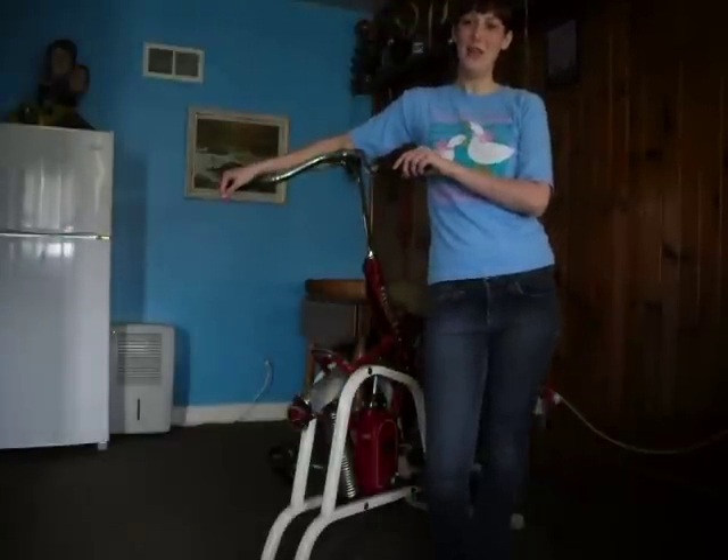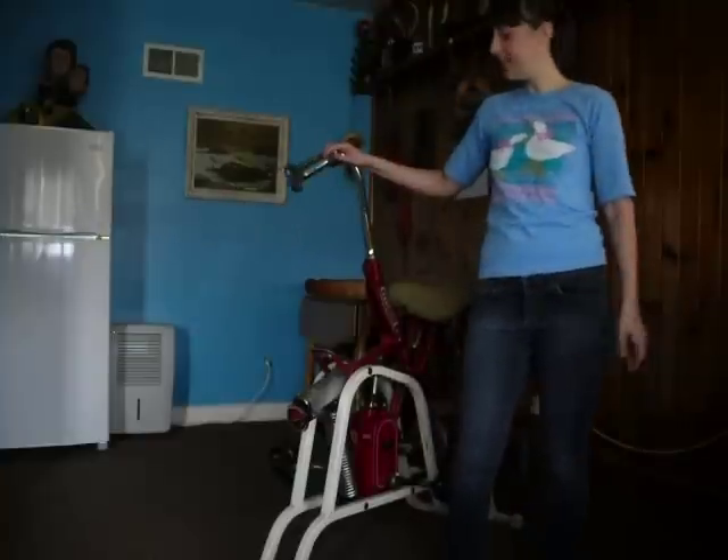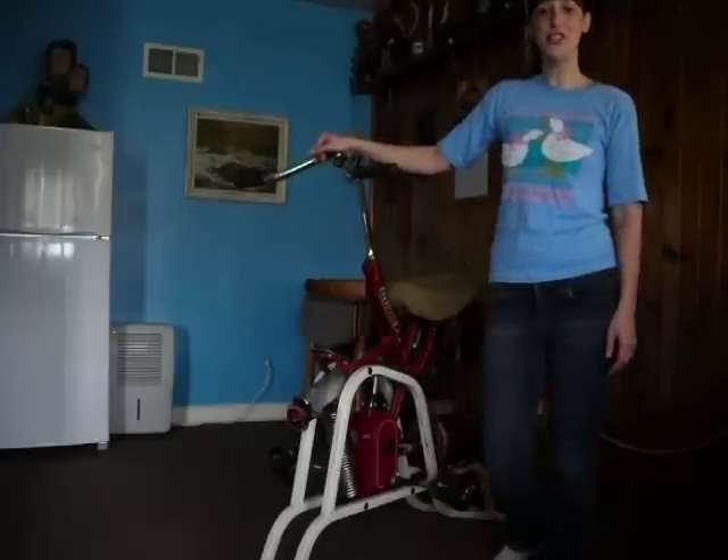Hello everyone. I am going to give you a demonstration of a 1946 Exercycle. It is well crafted in cast iron and it is an amazing machine.